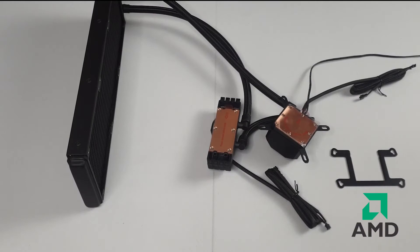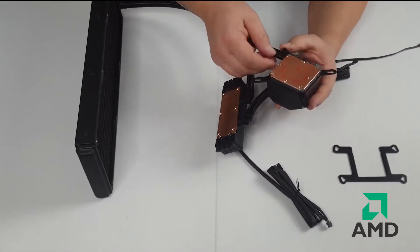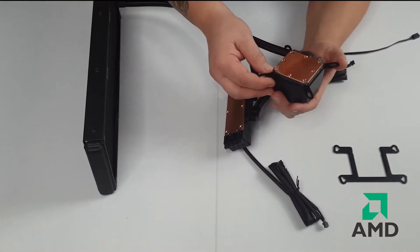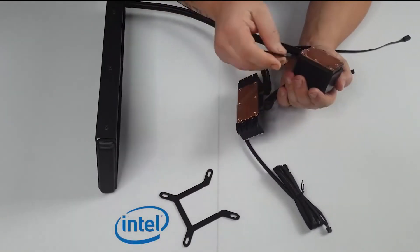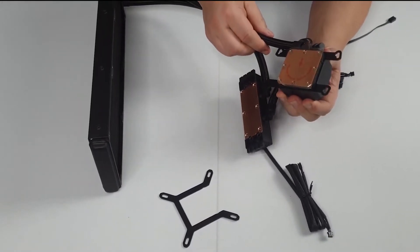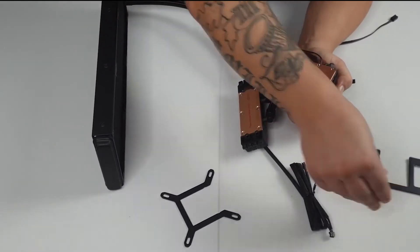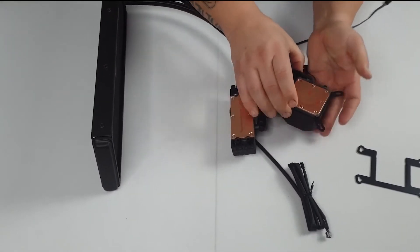Now I'm going to start and prepare the AIO to fit into my PC. The CPU block comes fitted with the Intel bracket as standard. If you're running an AMD motherboard, simply remove the Intel bracket, line up the AMD bracket, push in and slide it to the clicks — and that's the AMD bracket installed. I'm going to be using Intel, so I'll do a quick switch back to the Intel one.